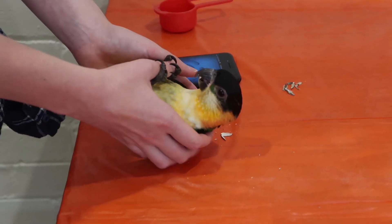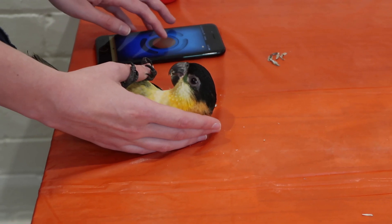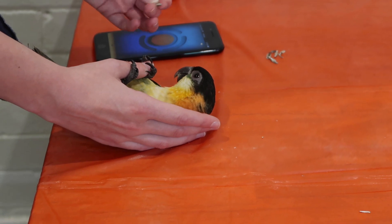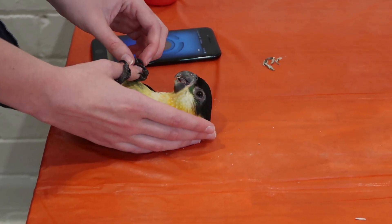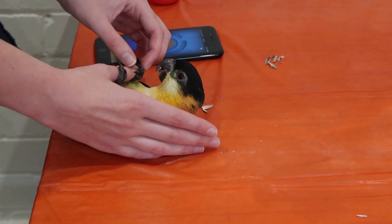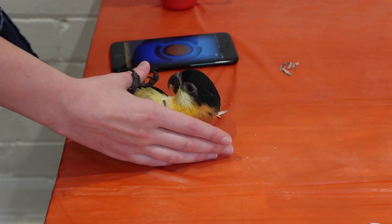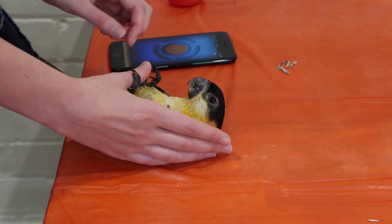No. No. It's okay. It's not ready yet. Okay, one down.